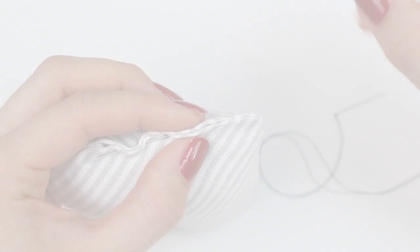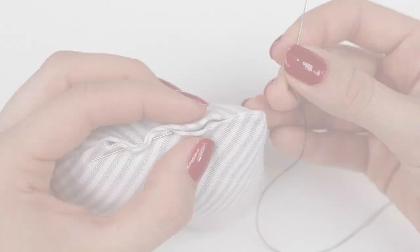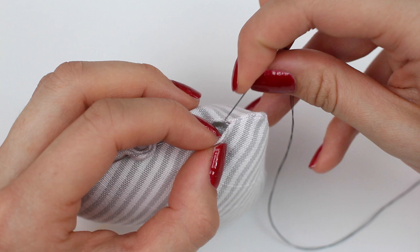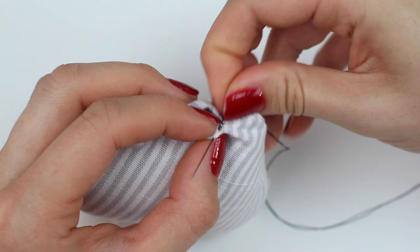We're now going to complete a slip stitch to fasten the hole closed. I'm going to be working with a different color thread so you can see — in the real world I would use a thread that matched my fabric so it was invisible. With a knot tied at the end of the thread, come in low down on one side so the knot is hidden, and come out on the top of the folded edge. The knot finishes there and can be tucked inside out of the way.